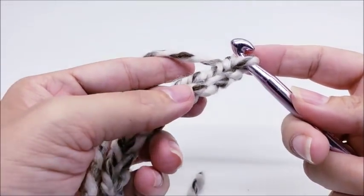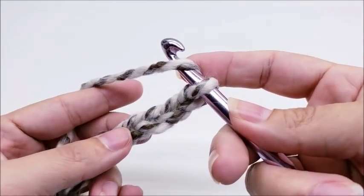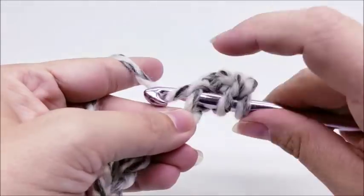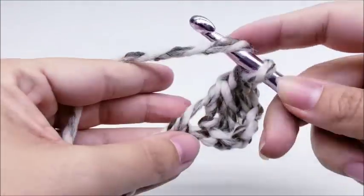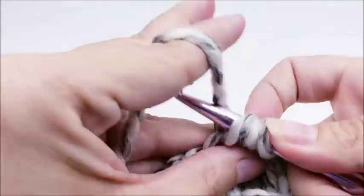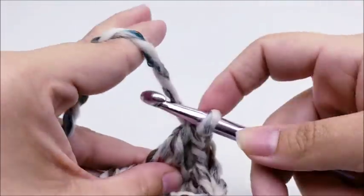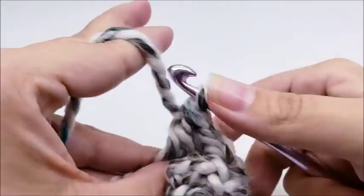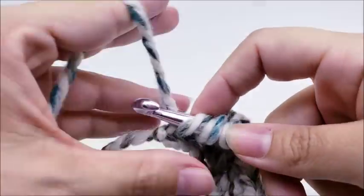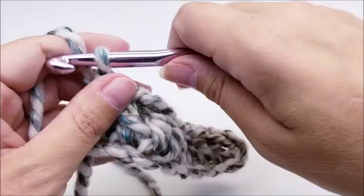We're going to do a double crochet in the fourth stitch from the hook — remember we never count the one that's on our hook, so count one, two, three, four and do a double crochet in that fourth stitch. Then work one double crochet in every stitch for the length of the chain. When you make it to the end of the row you should have a total of nine stitches. That little chain on the end counts as a stitch, so row one you'll have nine stitches.